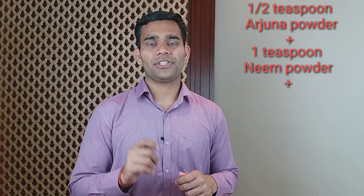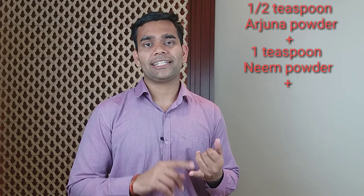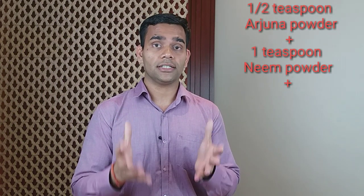The second thing we need is Neem. Neem powder — you have to take 1 teaspoon. Neem is a very good antibiotic, antiseptic, and anti-infectious herb, so it's a very good herb to be used.